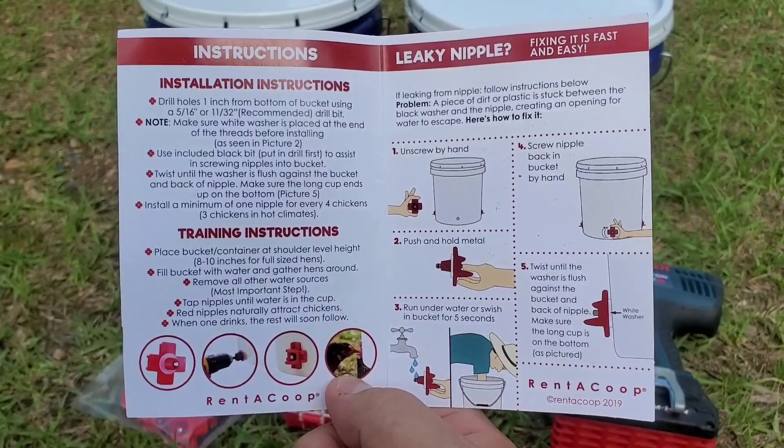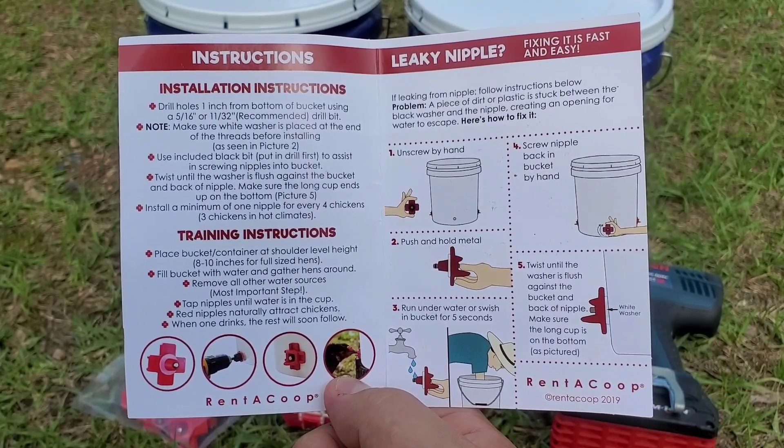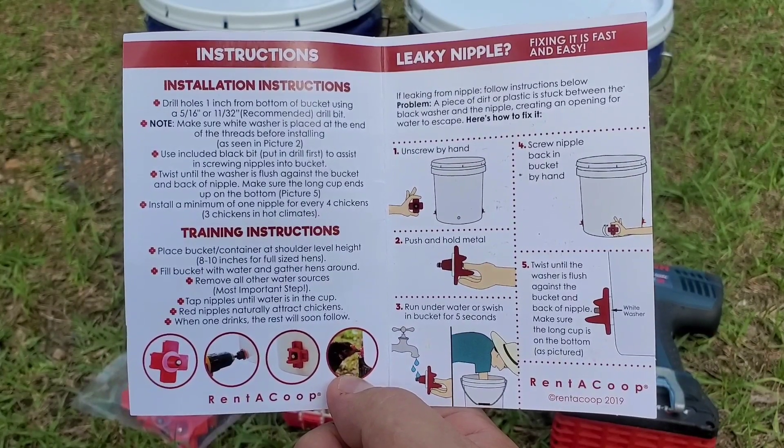Renacoupe includes their own installation instructions — you can pause here if you'd like to read them. Most important to note is that we're drilling holes 1 inch from the bottom of the bucket using a 5/16 inch drill bit.